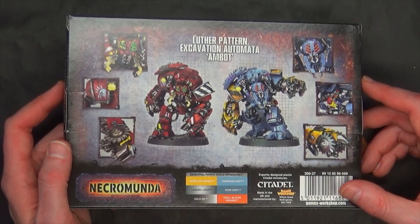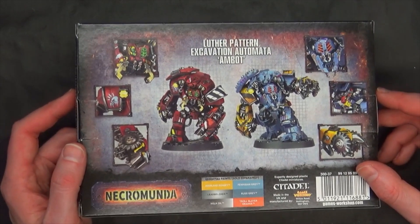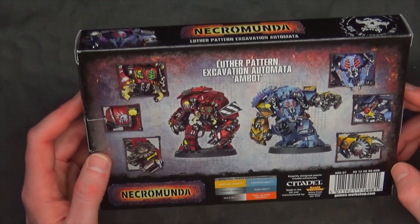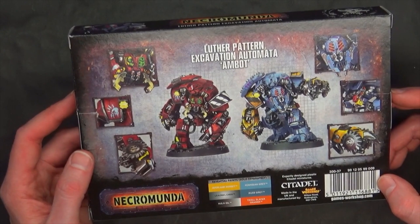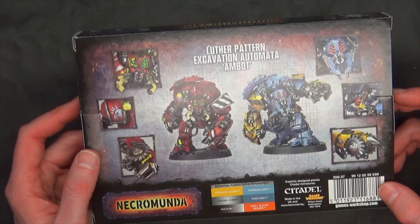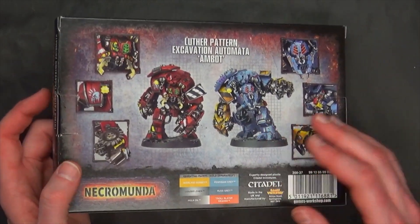The new Necromunda Ambot Automata is $40 US, and you do get two in the kit. You actually get two for $40, so they're basically $20 each, which I thought was pretty neat. It seems to be solid value when you start comparing it to some of the Admech stuff like the Cataphrons. It seems right in line with what you would expect them to charge.